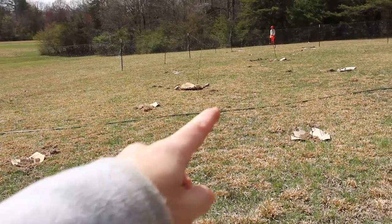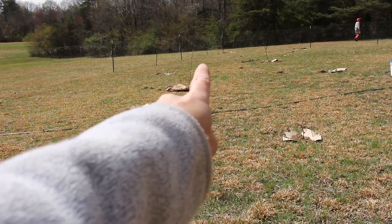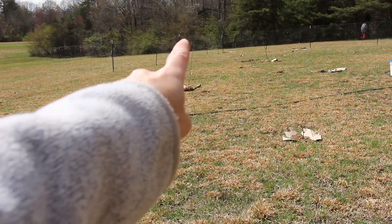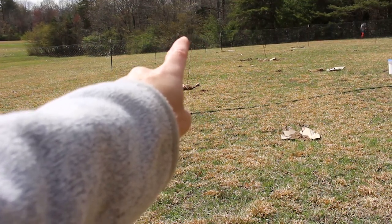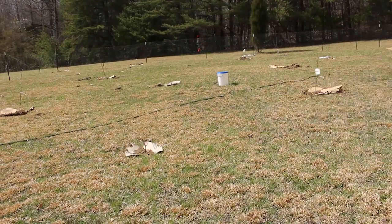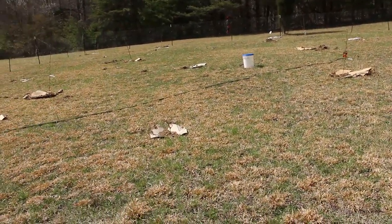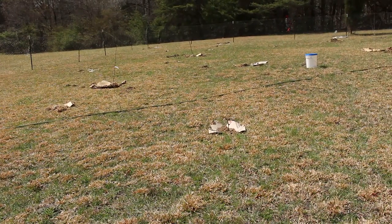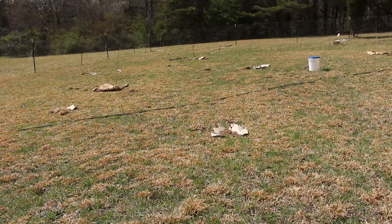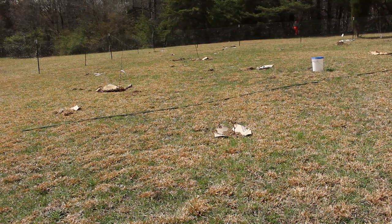And then over in that far corner is a fig — a Chicago Hardy fig. It said it could grow up to like 15 feet, but I'm hoping I can trim it and keep it shorter. You can obviously see we're on an incline here, so I went with tallest in the back down to the dwarf trees. The fig is in that corner so that if it does grow that big, it's not going to shade out that much.